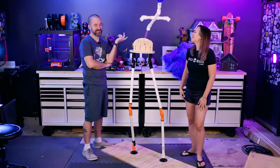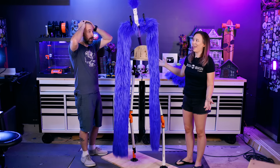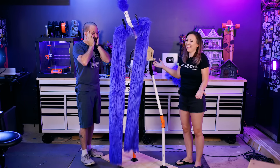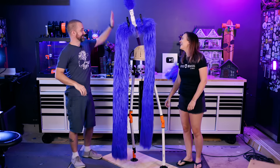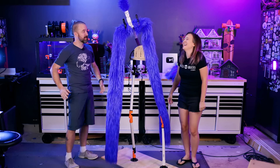I kind of want to plug it in just to see if it completely falls apart. Oh my — I love it! This is great. You guys, we made an animatronic. I thought it was going to fall apart.